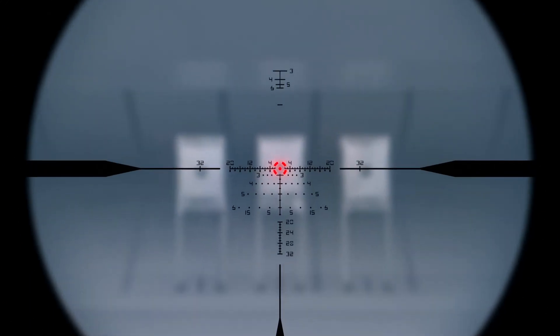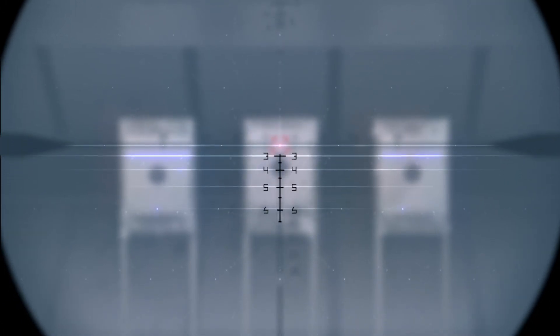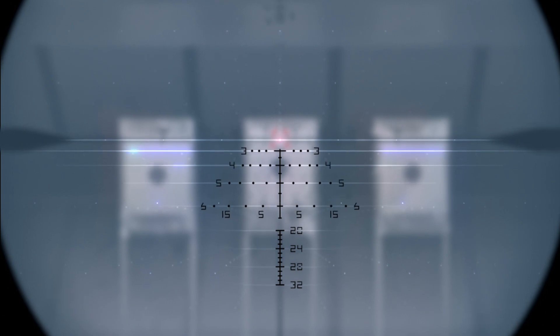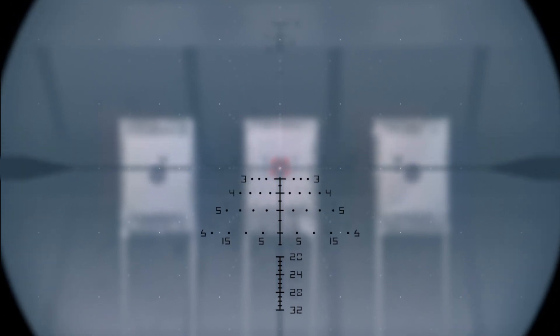When things move farther downrange, the first focal plane reticle shines, allowing reliable holdovers through the entire magnification range. In fact, we've built in 50-yard holds out to 650 yards with an extended scale for shots past 650, and 5, 10, 15, and 20 mph wind holds to take the guesswork out of wind corrections.